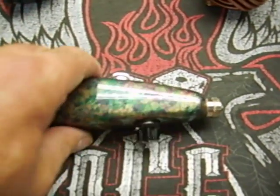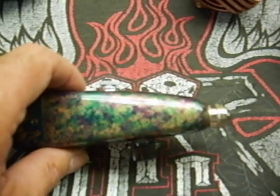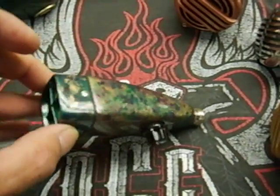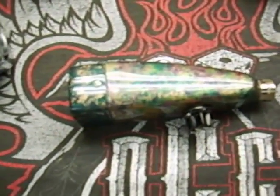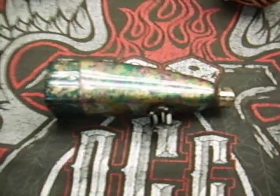It's got a rare Amphenol 5/8" connector on it, which is spring-loaded as well — your cord will never come loose with that Amphenol spring-loaded connector. She's running 50k ohms, one powerful mic.